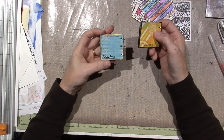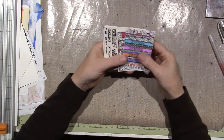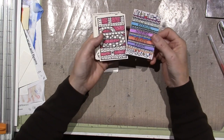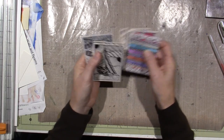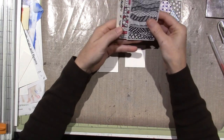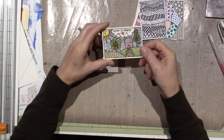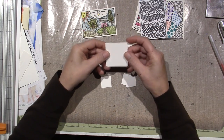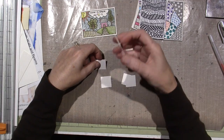I also grabbed some of my ATCs — Artist Trading Cards. They're a similar little work of art, two and a half by three and a half inches, and you can trade them like baseball cards. I think I'm going to do a smaller version of this ATC on the cover, and then for the inchies I'll do a background — maybe just stripes or some type of pattern. I want the inchie to stand out.